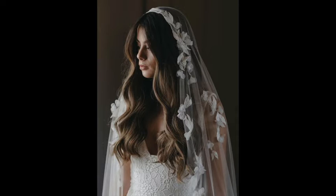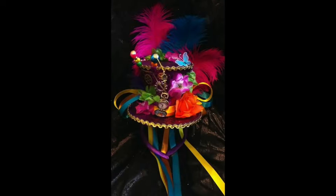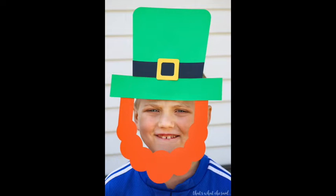A bride may wear a veil on her wedding day. This hat was inspired by the story Alice in Wonderland — it should be worn to a tea party. We can wear green top hats to celebrate St. Patrick's Day.